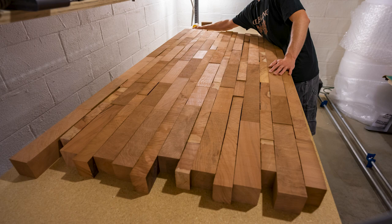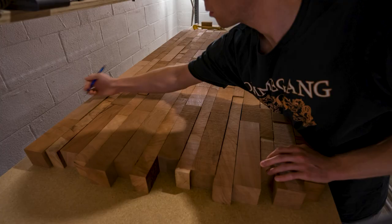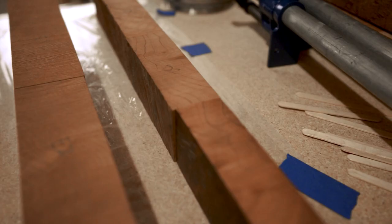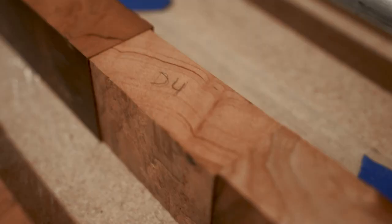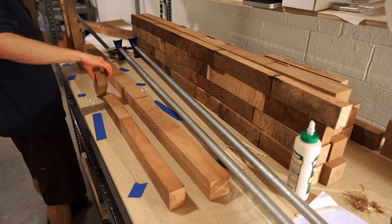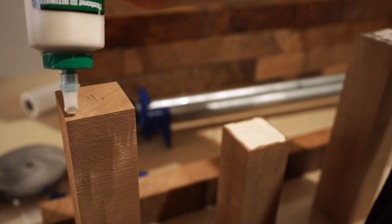I wanted the table to be as large as possible with the available pieces, so each row had to be roughly the same length. All the pieces were slightly irregular on all sides — some were significantly varied in thickness from piece to piece, and also from one end of the block to the other. I don't have a jointer, so I came up with a process that would work for my planer with as little waste as possible. The plan was to start by gluing the sets together end to end, which would assure that there would be no gaps in between the blocks, no matter how angled they might be.